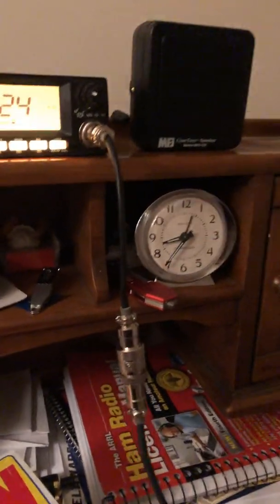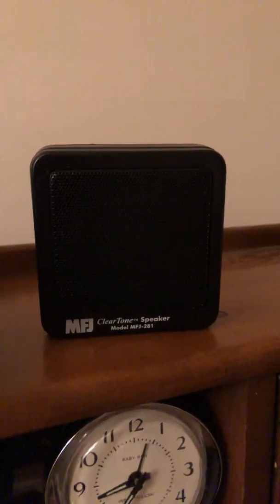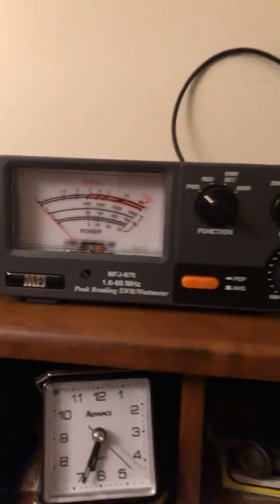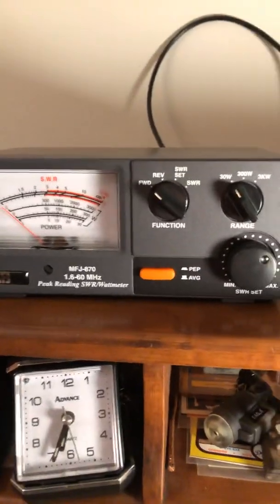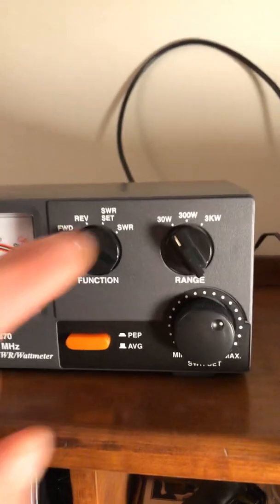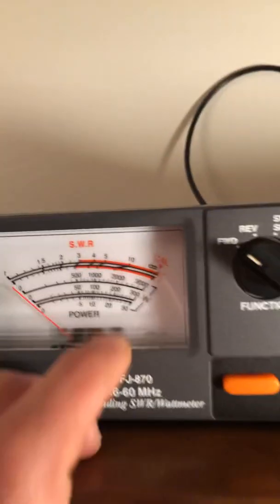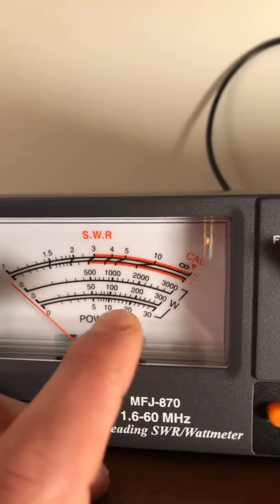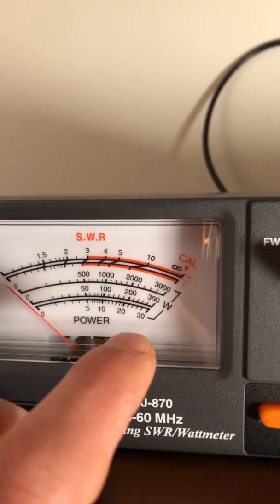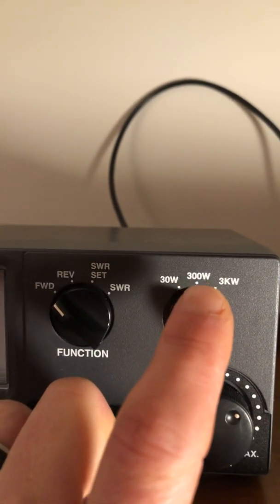I also have an MFJ external eight-watt speaker hooked up to my ham radio so I can hear everybody clearly. Back to the meter — I showed you average power and peak power. I have it set to the 30-watt scale, so the bottom scale reads zero to 30. When I was doing that audio test, it was up to 22 watts, and normal speaking was around 14 to 18. If you're using a kicker, say a 100 or 200-watt amp, you'd use the 200 or 300-watt scale.